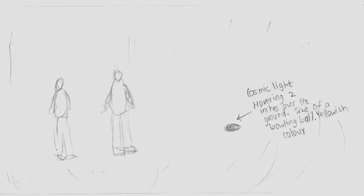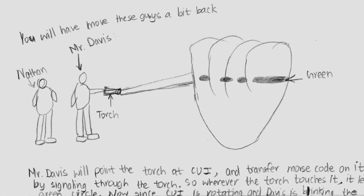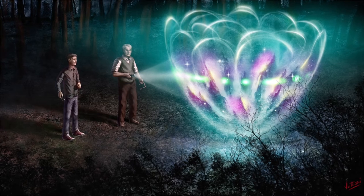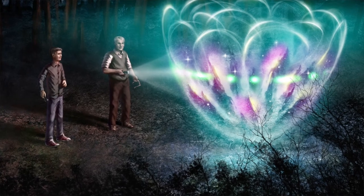Capturing the important stages would help the actors on set and also help the VFX artists in post-production. The first stage was cosmic light by itself — just a yellow light in front of the characters. The next important stage was when the characters point the flashlight toward the cosmic light and realize it changes color where the light hits it, and as it spins on its axis they could use Morse code to communicate with it. That was an important story point that had to be captured accurately in the concept art.